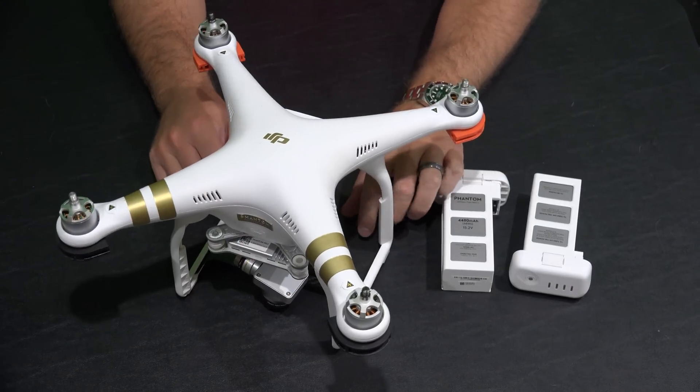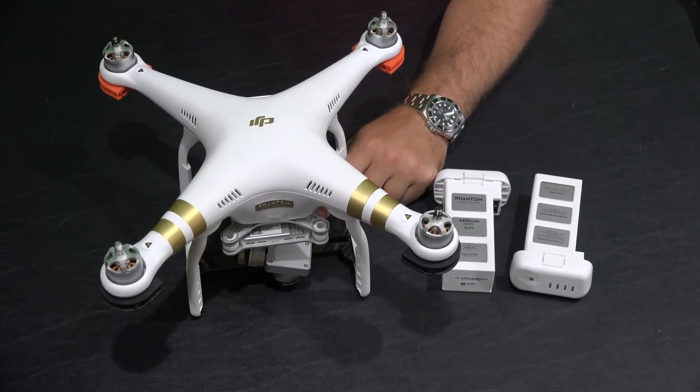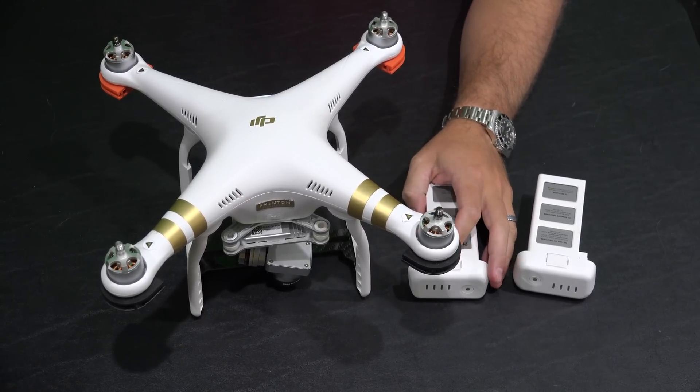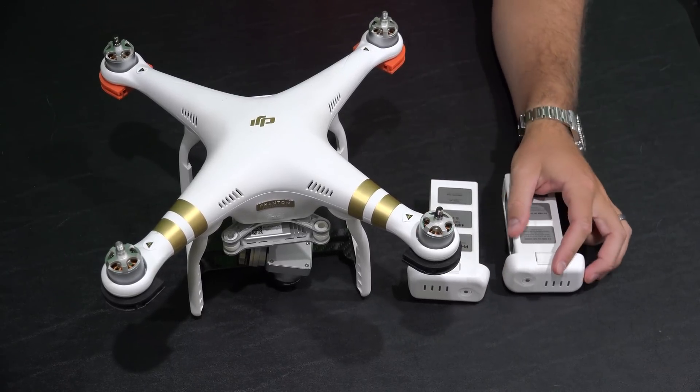Hey y'all, iRick Skye here back again. Several of my fans have asked: how do I update the Phantom 3 batteries? They said, I've got more than one Phantom 3 battery — do I have to update the batteries after I do the firmware update? And the answer is yes, and this is how you do it.